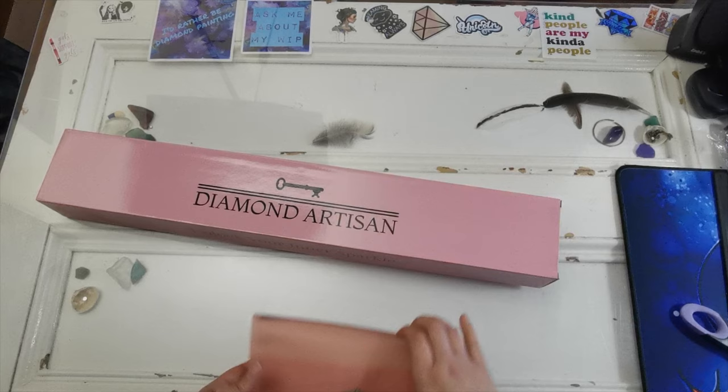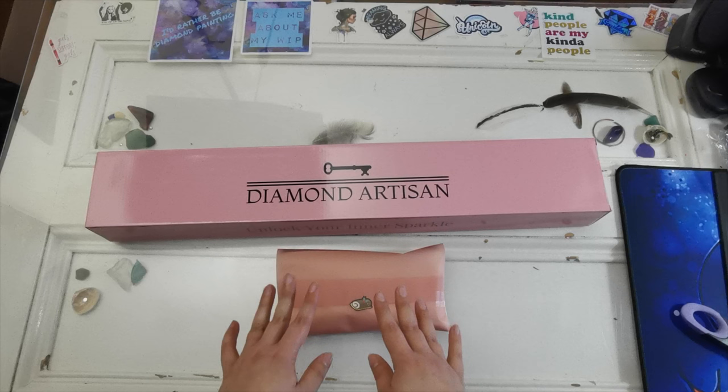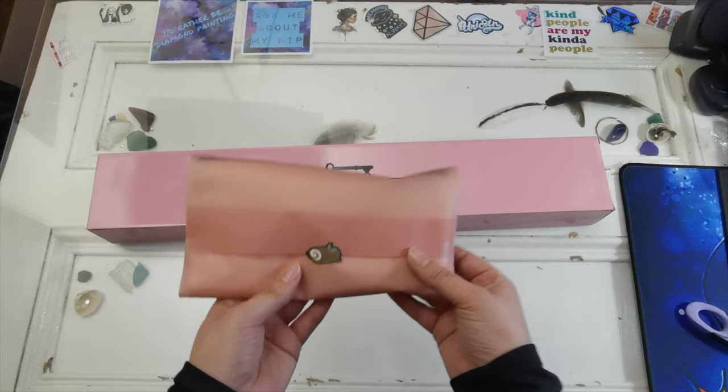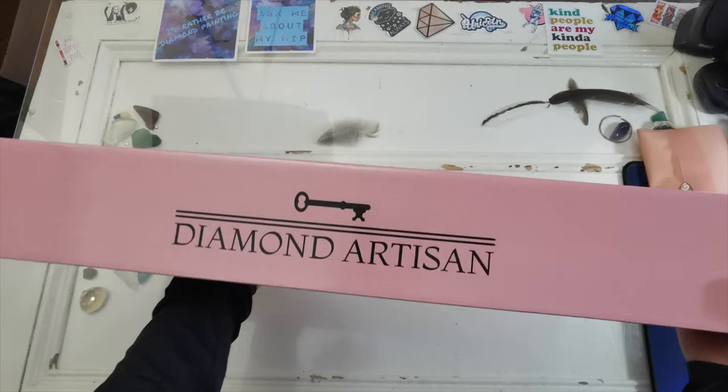Wow, it's very posh — it's like really pretty. So I ordered a diamond painting and I also ordered some matching accessories, because if I'm going to go big I might as well buy a couple of things, right? Inside here — I'll open this later. Here's the box. That's a very pretty box; I like it a lot. It's super simple but really effective.